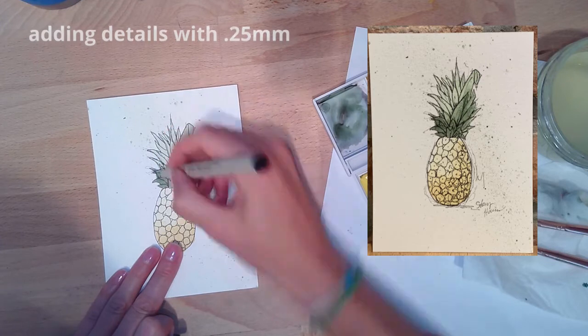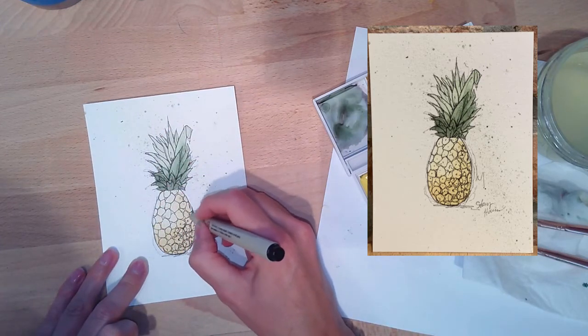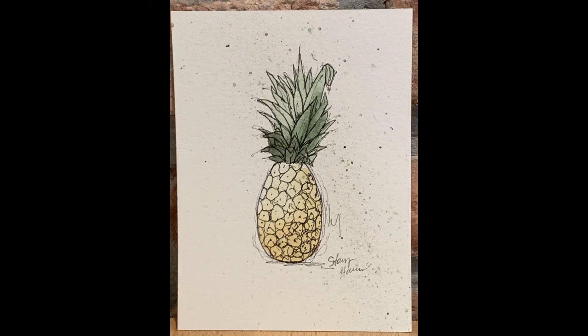I let it dry, then went back through with another micro line ink pen — a 0.25 millimeter. I wasn't satisfied with the quality of this video; this portion was a little blurry. But this is my end result — it was fun, I liked the pineapple.